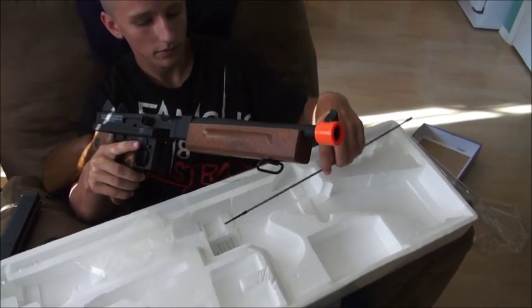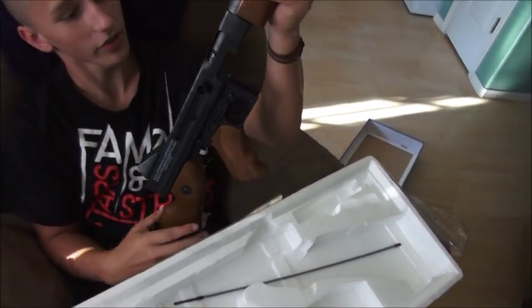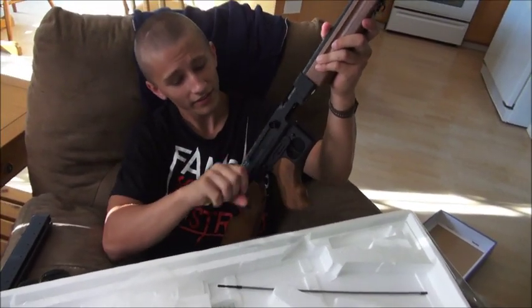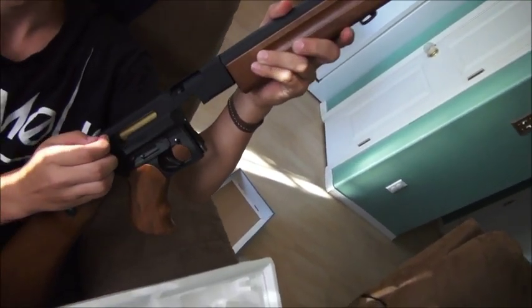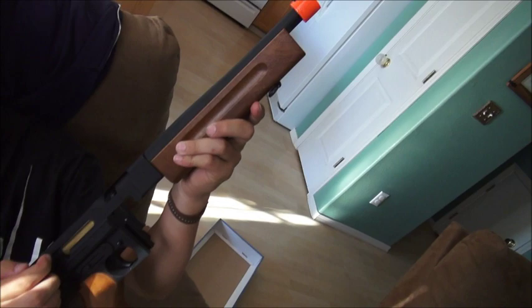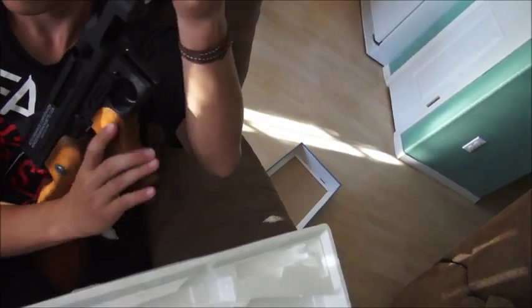I've never owned an airsoft rifle so this is kind of new to me, but full metal, heavy — obviously it's not functional but... let's see that clip, put that in there — yeah, put the clip in.